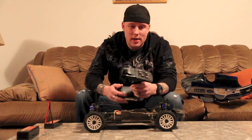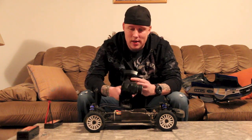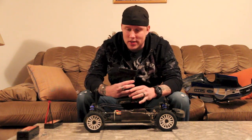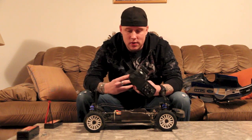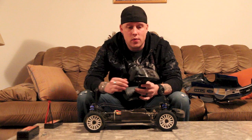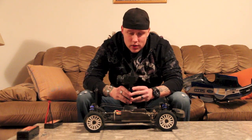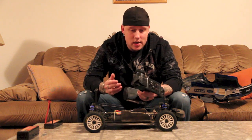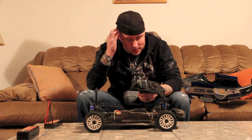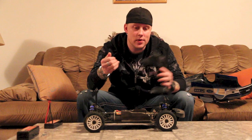The radio — it's a pretty cheesy-looking radio, but it didn't perform cheesy. It performed great, had great range to it. It's actually a really good radio for what it is. You've got your steering and throttle trim on there, you've got dual rates on it. It looks cheesy as hell but it's actually a really good radio.